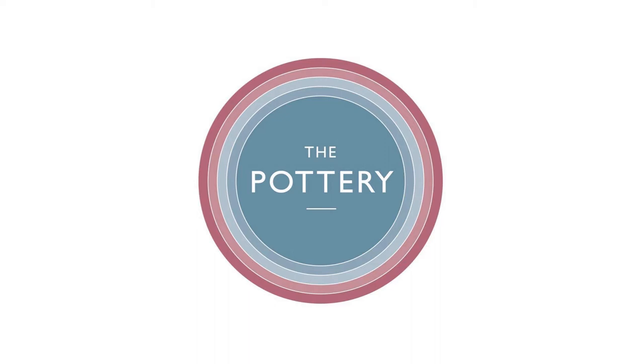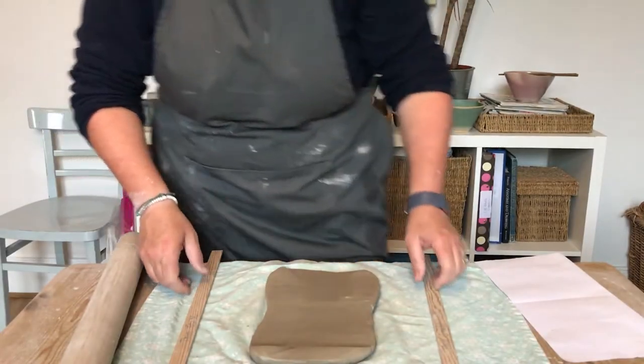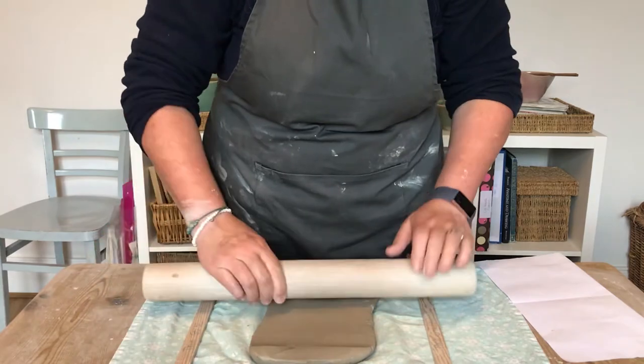Hi guys, today we're going to have a look at a slab piece of pottery using a beveled edge joint. Usual procedure rolling out — you've got your rolling guides and your rolling pin.